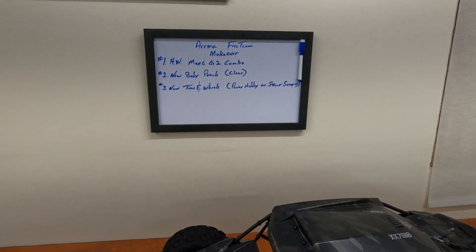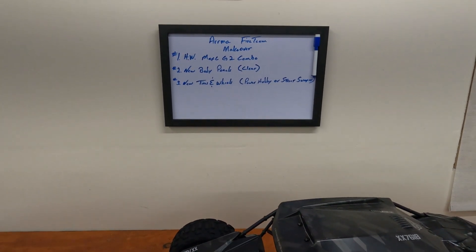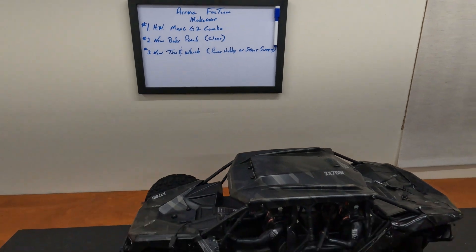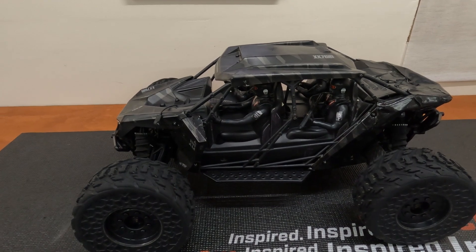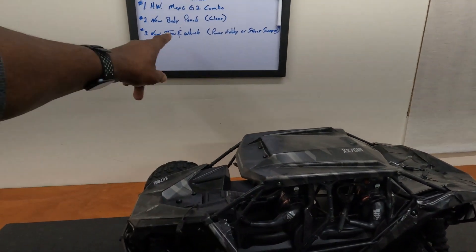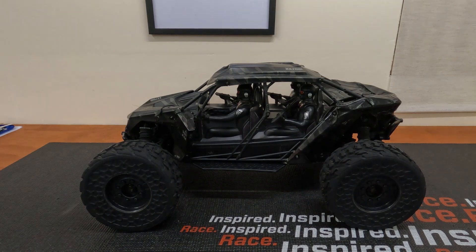Part one is the Hobby Wing Max 6 G2 combo - the newer one that just came out - the 1650 kV motor and the 200 amp ESC. Part two will be new body and panels. I'm going to replace the panels with newer ones and do some bashing out in the backyard with it, plus get clear panels for street runs. Part three will be new tires and wheels - either Power Hobby or Street Sweepers again.